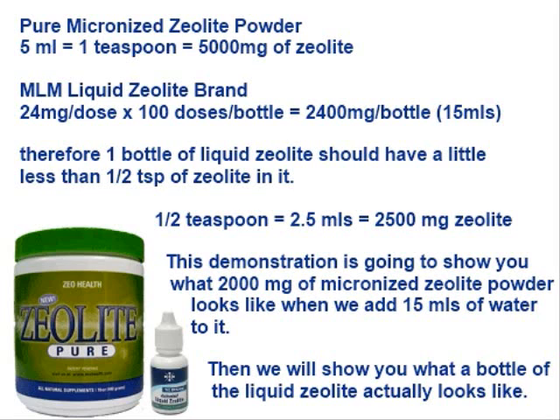First of all, pure micronized zeolite powder. One teaspoon equals 5,000 milligrams of zeolite, and one teaspoon also equals 5 mils.